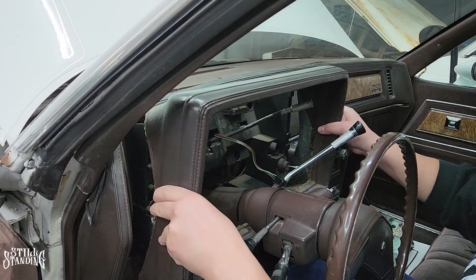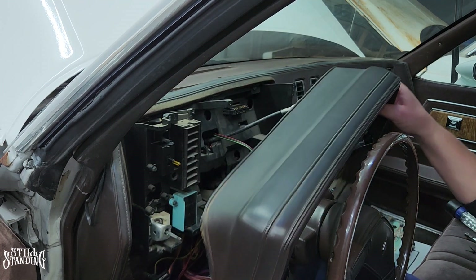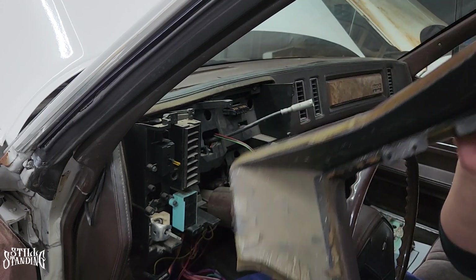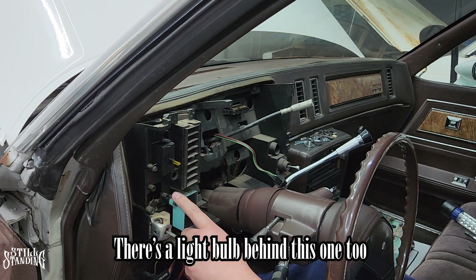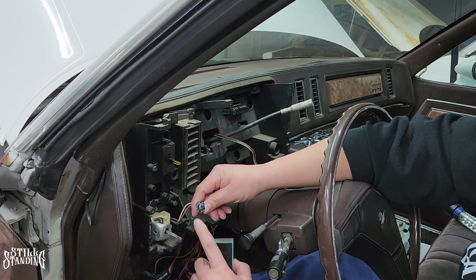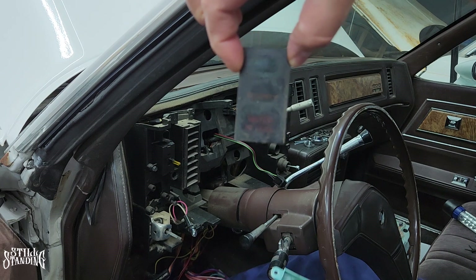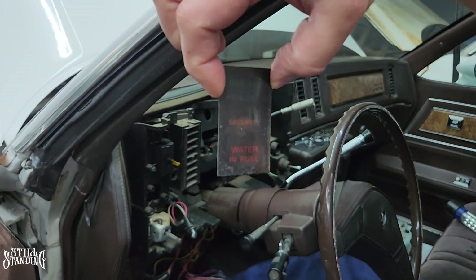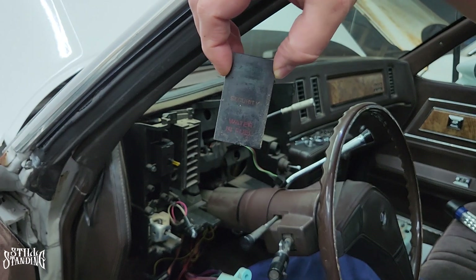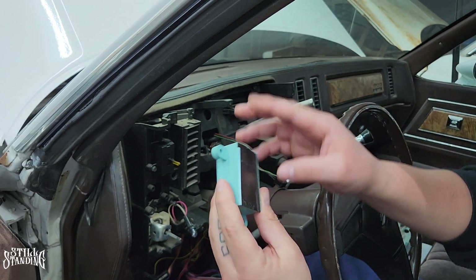All right, all the screws are off so this should just come off — twist it off so it clears the column. There it is, completely off. Got to clean that up too, get all that nastiness out of there. There's a light bulb behind this one too, so I am going to take that off and clean this one up as well. Now this little box right here — it says resume cruise, and it has security and then water and fuel. I think the water and fuel is for diesel engines, not this engine. Correct me if I'm wrong. I want to clean all this up and make them look real nice.